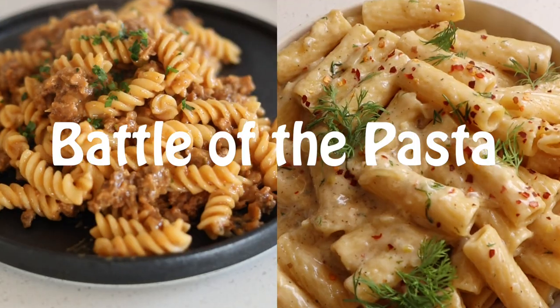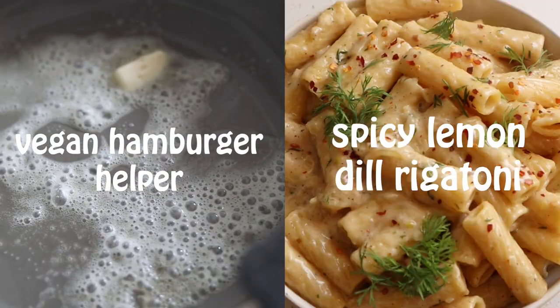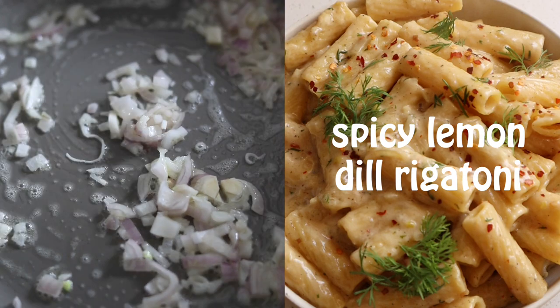Both of the recipes are on the blog — I'll link them below so you can try them both out and come back and let us know which one you like better. Or you can just watch the video and tell us which one you're going to try first. This is one a lot of you haven't seen yet — my all-vegan homemade hamburger helper. It tastes way better than the real thing; it's spicy, creamy, and just as comforting as you remember.